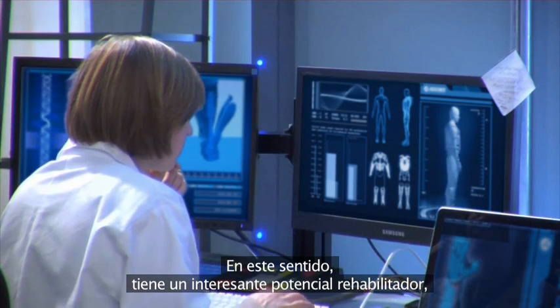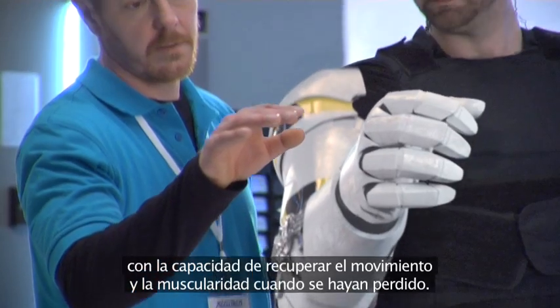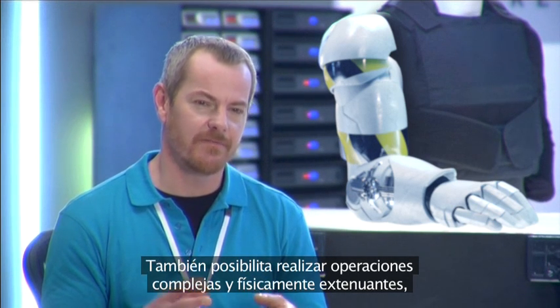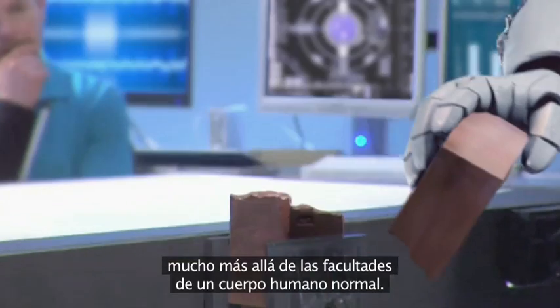In this respect, it has interesting rehabilitative potential with the capacity to restore movement and muscularity where it may have been lost. It also makes possible complex and physically strenuous operations far beyond the faculty of a normal human body.